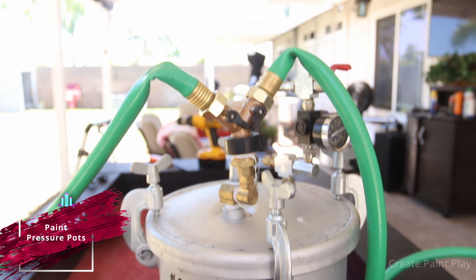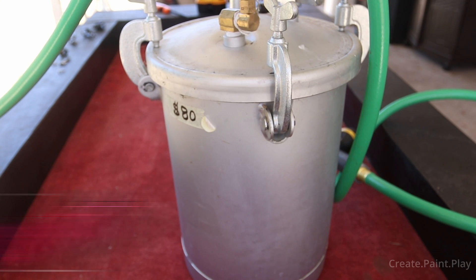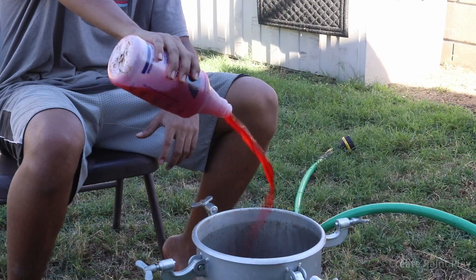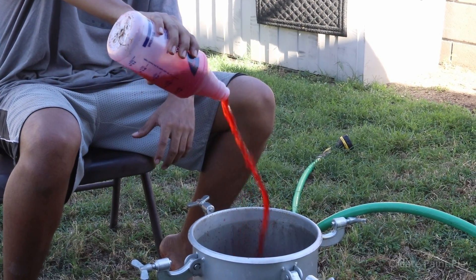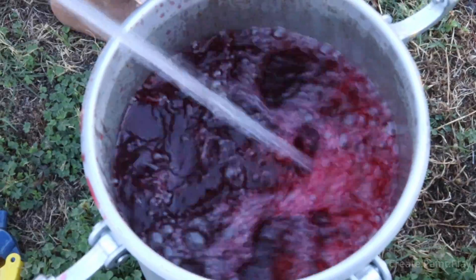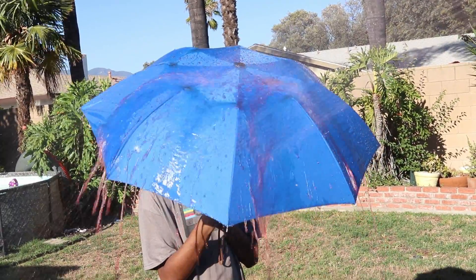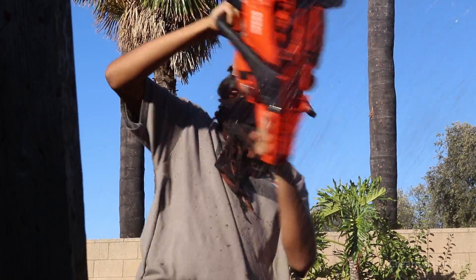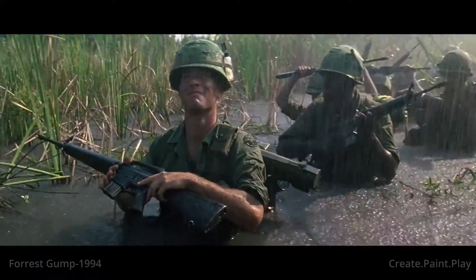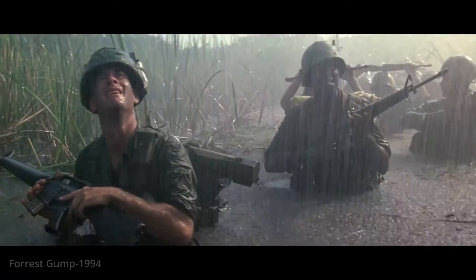Now for one of the best methods that I believe in: a paint pressure pot. They can hold one to ten gallons and they're relatively cheap. They're light enough to be portable, and the only real downside is that it has to be connected to an air compressor. There's not a lot of information on them for filming techniques, but I will try to make a video on the many methods of this system. I came across this when I was trying to replicate a scene from 2013's Evil Dead — the potential is great if you're trying to simulate rain or even extreme carnage.